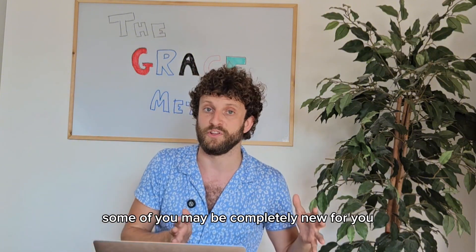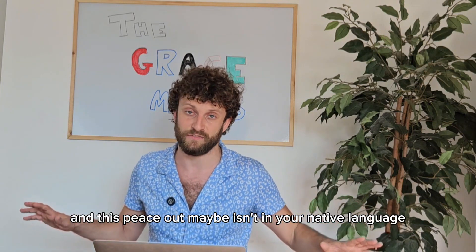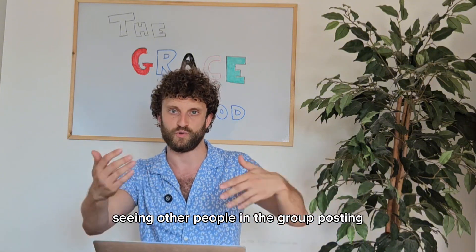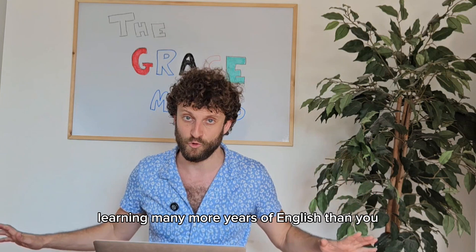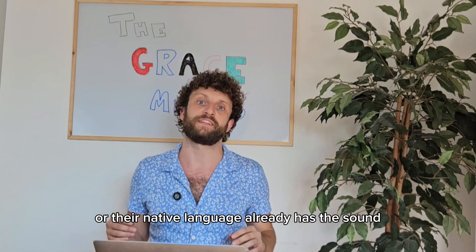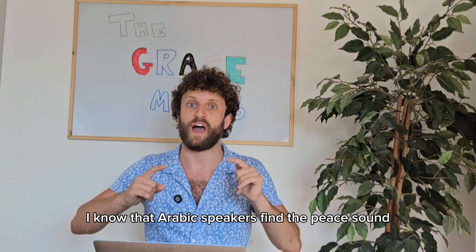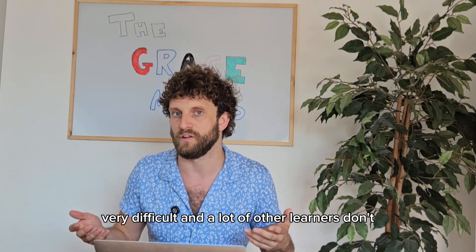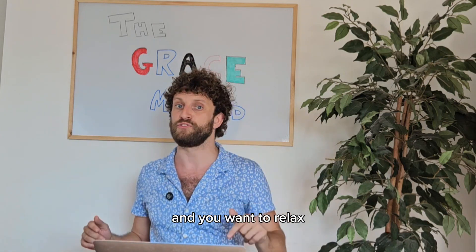Some of you might be completely new to this and struggling with English pronunciation — maybe this P sound isn't in your native language. So don't feel anxious about seeing other people in the group posting and doing it easily, because other people may have been learning English for many more years, or their native language already has this sound. For example, I know that Arabic speakers find the P sound very difficult, and a lot of other learners don't. But they will all have sounds they find difficult that you won't, so relax.